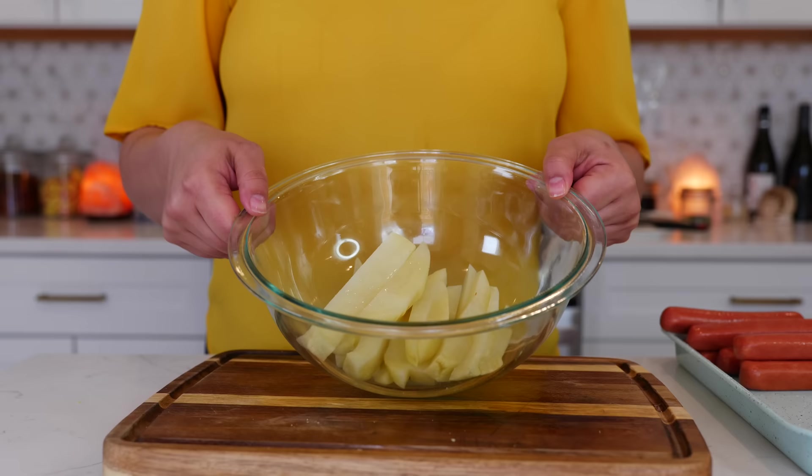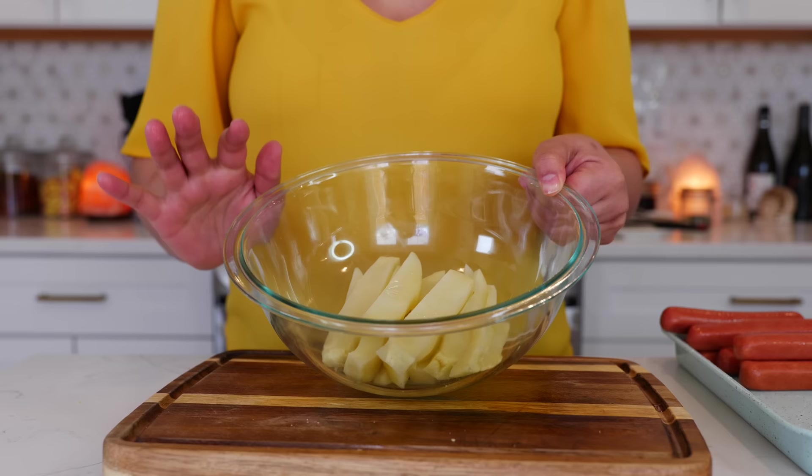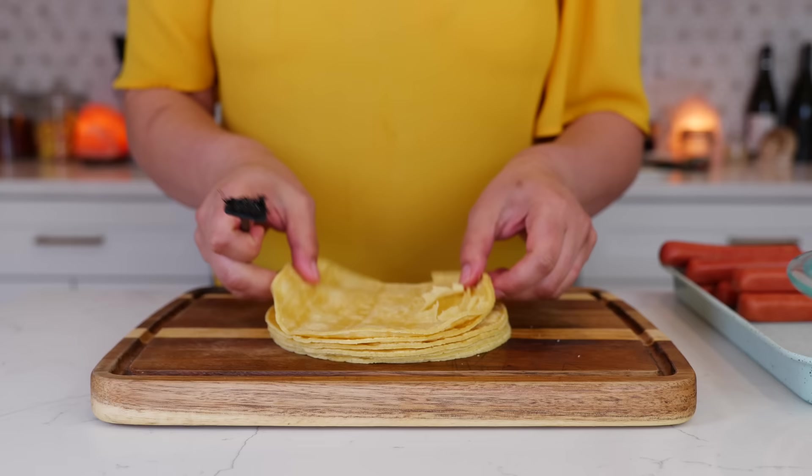Your potatoes should be looking like this — right when they're about to fully cook, you want to take them out. Five minutes is a good time. Let's make these tacos. You're going to line up your tortillas.